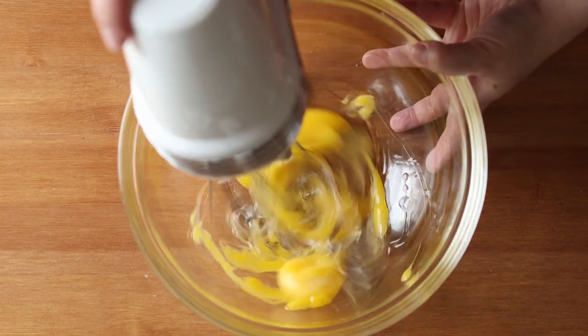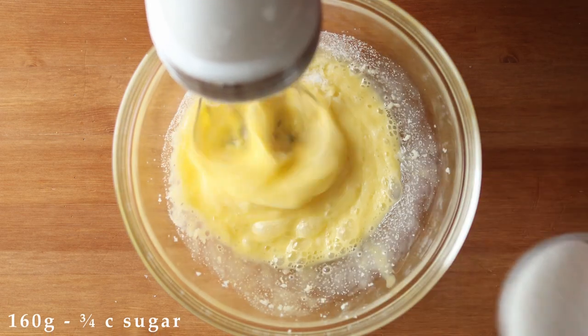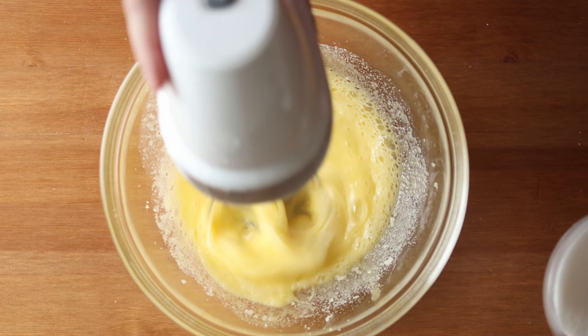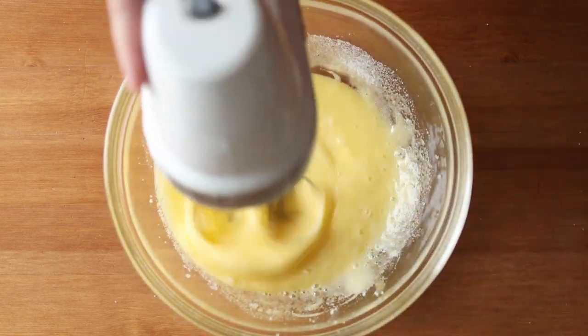Now begin to beat them and gradually add in 160 grams or three quarters of a cup of sugar, and you're going to continue beating this until it becomes light and voluminous. This will take about five minutes.